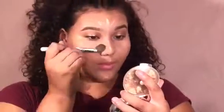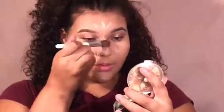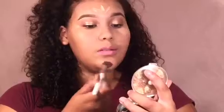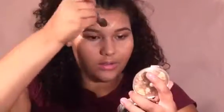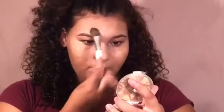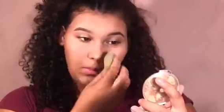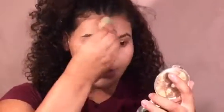Then I'm going to go in with my foundation brush and evenly blend the product so we have seamless lines. Then I'm going back in with my Beauty Blender just to make sure everything is smooth.